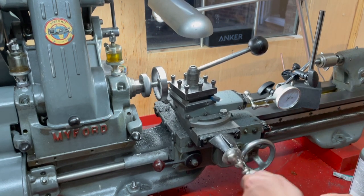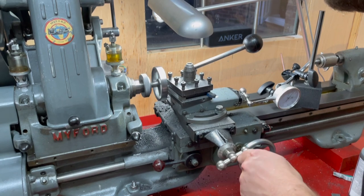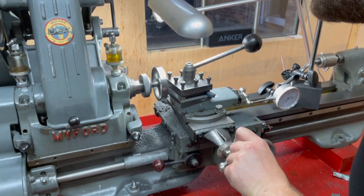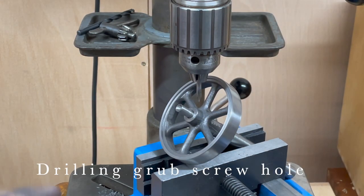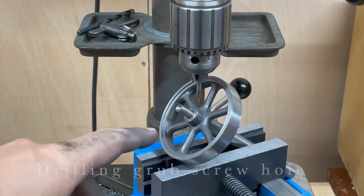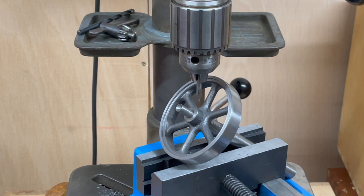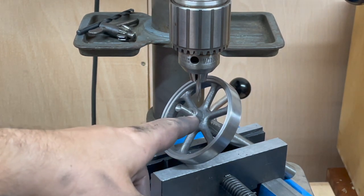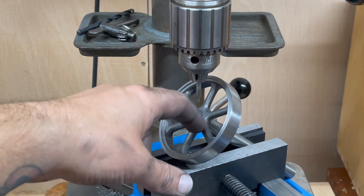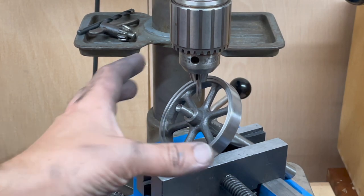I'm going to do this before removing it from the arbor — I'm going to centre drill and then drill and tap the grub screw hole. There is no specific angle for this other than it going through the boss kind of angled towards the centre of the flywheel.